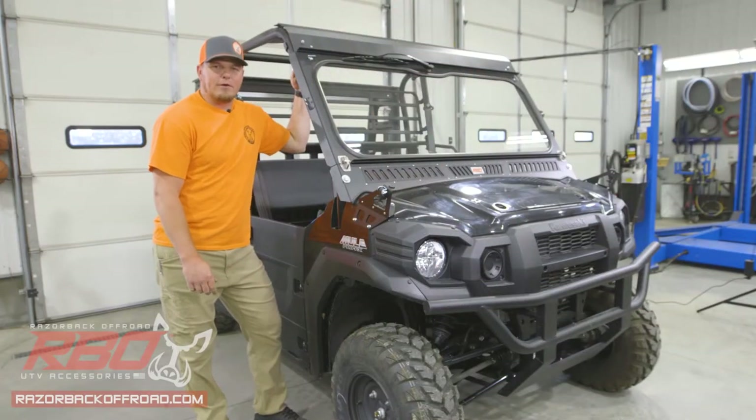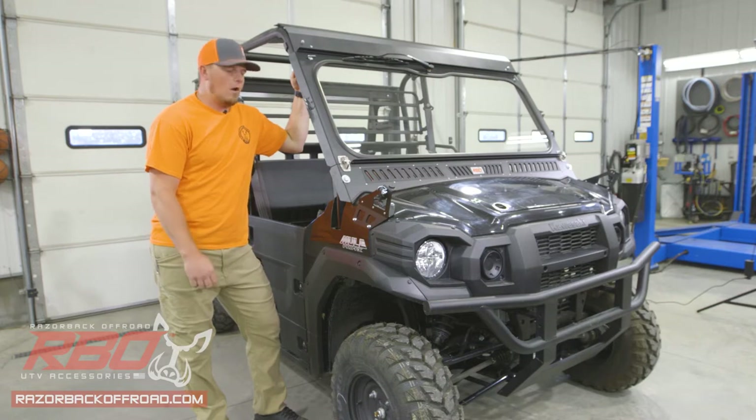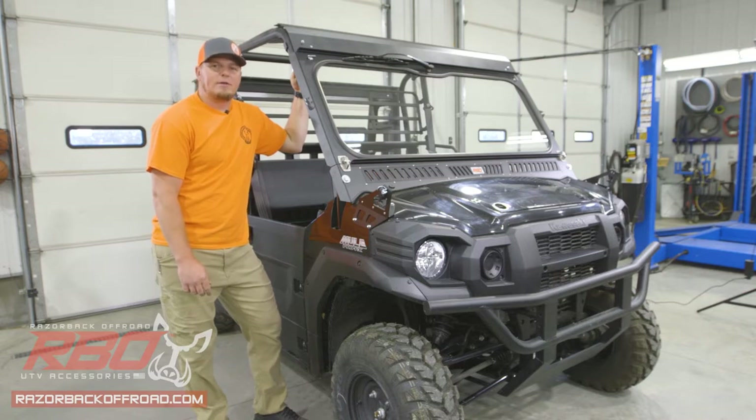Hey guys, Justin here with Razorback Off-Road. Today we're installing our roof on this Kawasaki Mule. Stick with me and we'll do a quick overview of all the parts, hardware, and tools, and then we'll get into the step-by-step install. Let's get started.